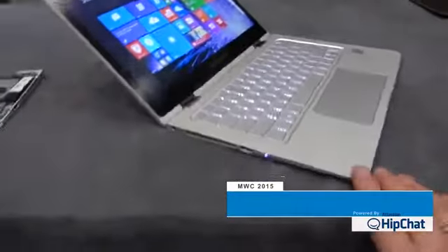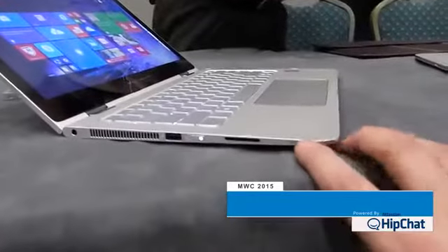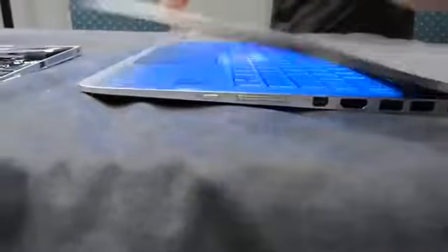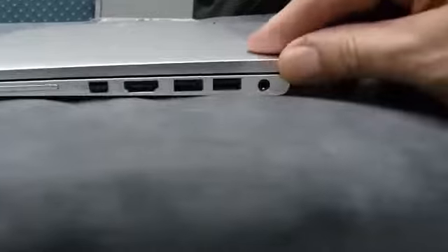Those of you that like the Samsung Ative 9 are going to absolutely love this one as well, because it is a beautifully designed device. The milling on this casing is absolutely fantastic. Let me just close it up and you'll see how beautifully milled that is — and this is an all-metal casing.